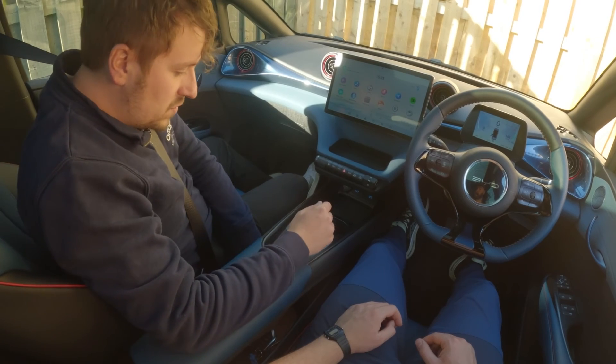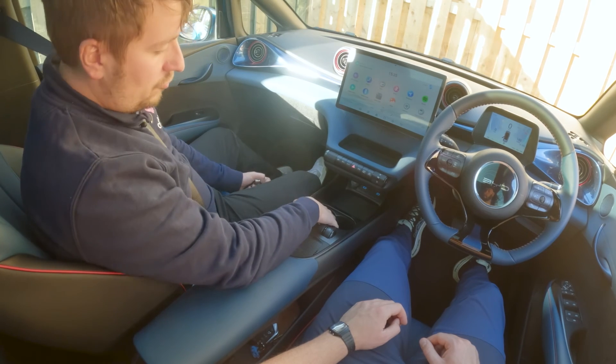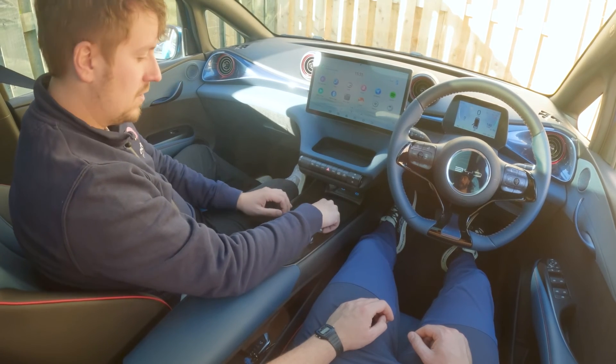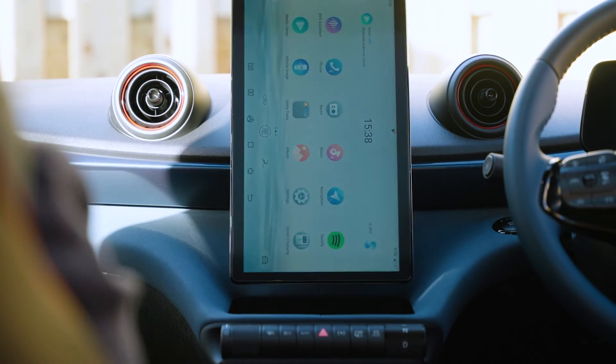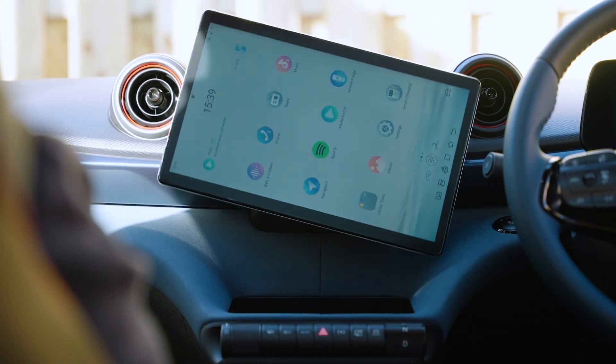You've got some storage space here, a wireless charging port, some spots for drinks and bottles, and also a section where — if your key ever runs out of battery — you can place it to turn the car on. Finally, one cool thing about the BYD screen is it doesn't have to be landscape. Press this button and the screen will rotate. You also have that button on the steering wheel — press it there and the screen rotates back.